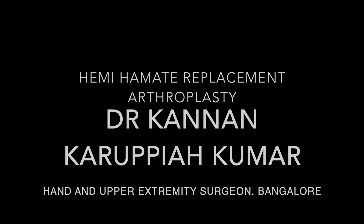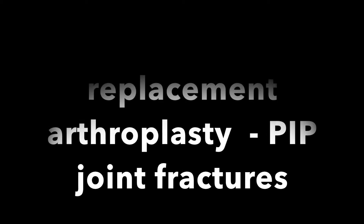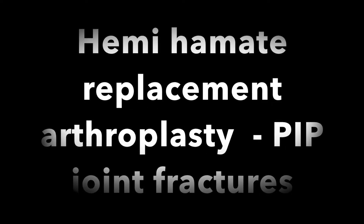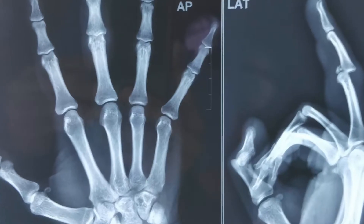BIP fracture dislocation is one of the most common injuries that any orthopedic surgeon can see. It is commonly called a jammed finger. This is most commonly due to a cricket ball injury and can be devastating if not treated properly or not treated early enough.